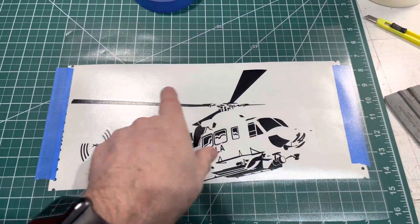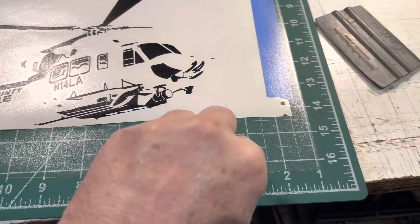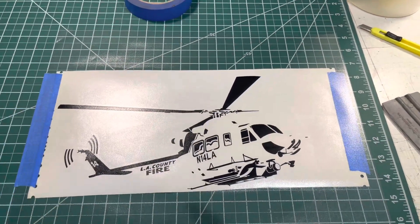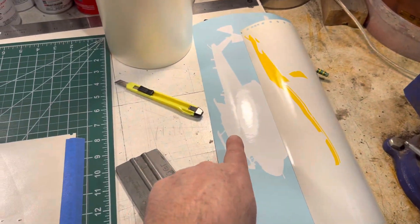After recutting this whole thing — because the first time I put the transfer tape on it, I didn't do it right, and it had a big old fold right through the middle of it — I'm going to go put that one on top of that one, and then on top of that one.